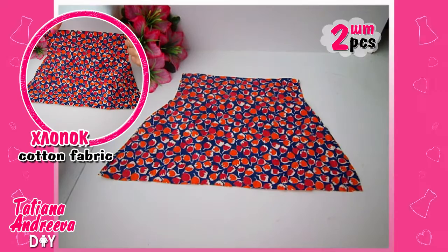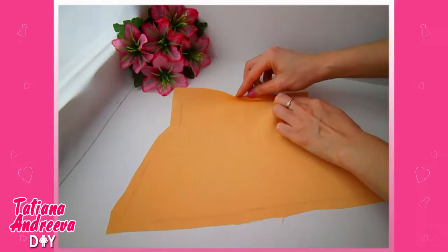Cut out two pieces from the sating fabric and two more pieces from cotton fabric using the same pattern. Leave an extra edge of one centimeter on every piece, then fold this edge inside on each piece.